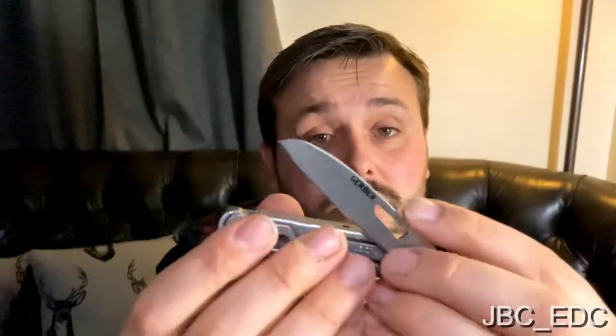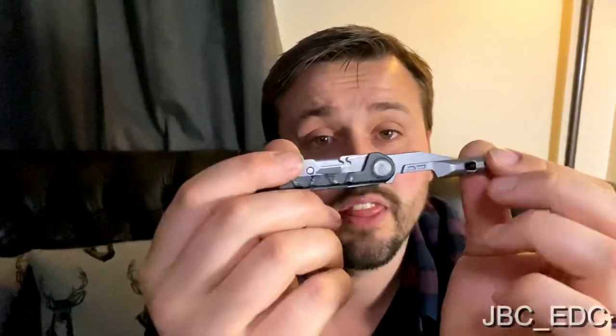That would make this UK legal so I could carry it anywhere. It would actually be a very handy tool because it would have a proper locking decent screwdriver, a slip joint blade, and a few other tools — making it ideal for the UK market. I could actually recommend it and say it has a couple of flaws but still recommend it.